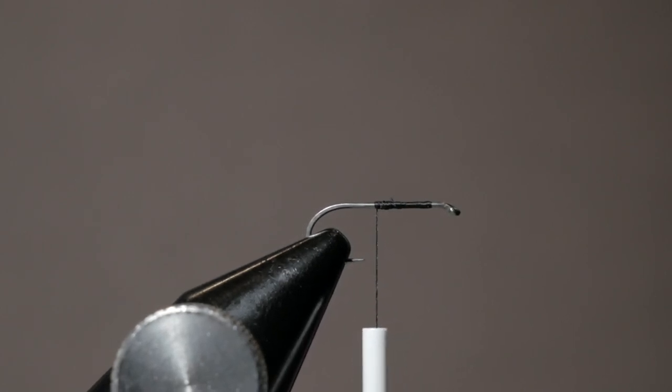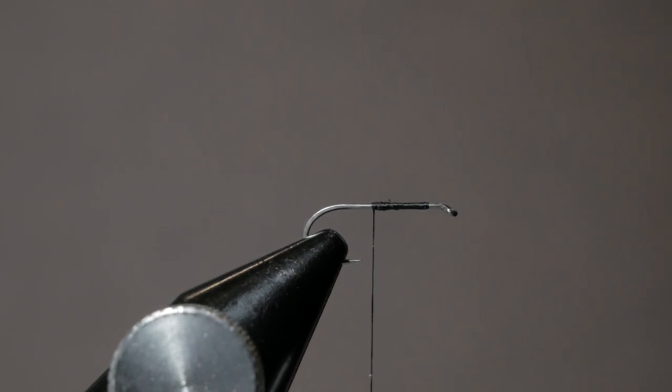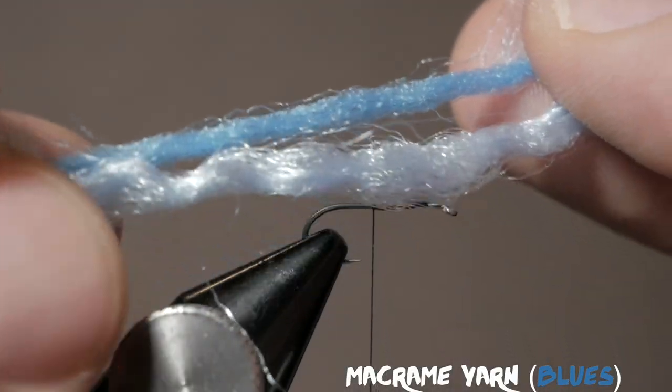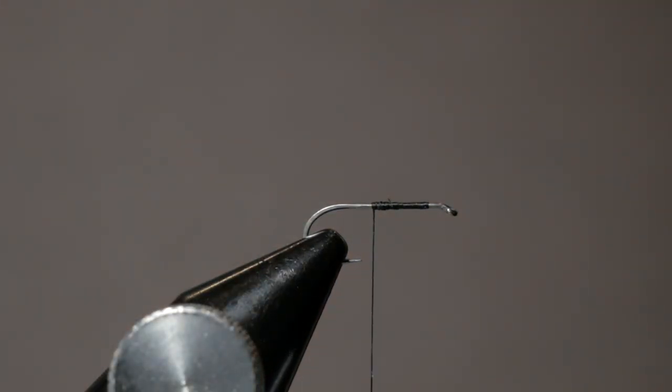This is where the pattern gets really unique — we want to build the body, the long tail of the fly. I agree with Charlie that most damselfly patterns people tie are really big, but damsels just are not that big. So I was hoping to tie something smaller, and I think Charlie came up with the perfect solution. What he sells and what you can find is macrame yarn. I bought it off his website. He uses two different colors — a light blue and a dark blue — and we're going to take about 10 to 12 fibers of each.